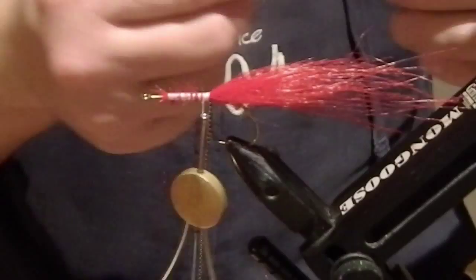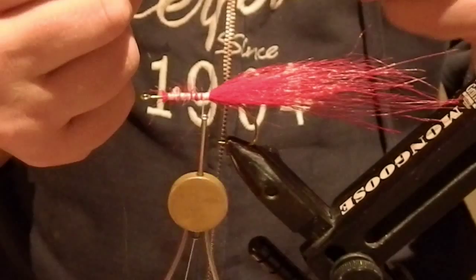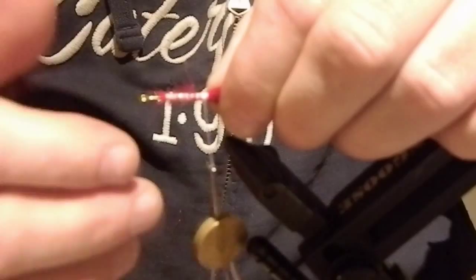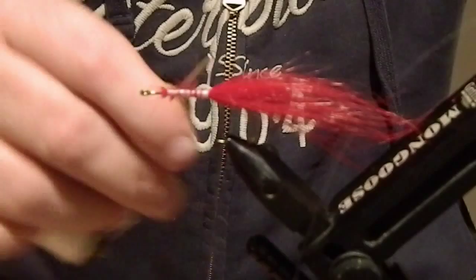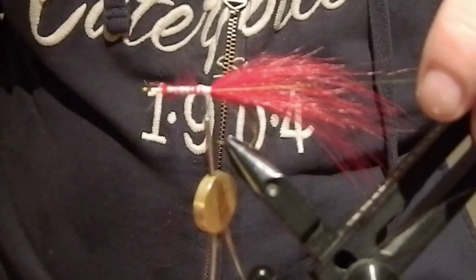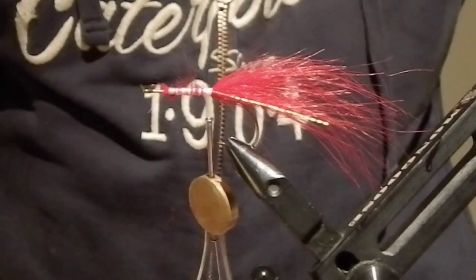Some flash now. It's a bit thin but I hope you can see it in the camera. We're not going to use much of it — just one strand on each side of the fly. It's a flash called crinkle mirror flash in pearl color. You don't see much of it in the camera but it really has a bright color so you can see it in the water much better. I'm going to cut off the excess here.